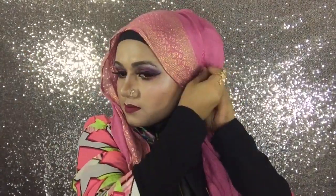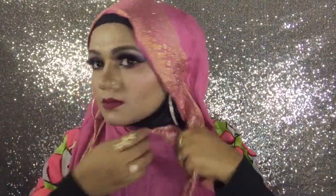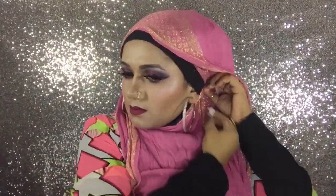Now let's get started with number three. In this style I'm using a big earring as you can see, and I tried to make this style as simple as possible. You can rock this style with your western outfit as well as traditional outfits.